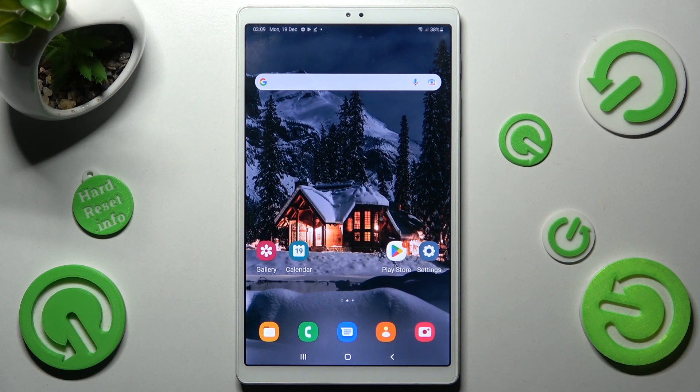Hi! In front of me is Samsung Galaxy Tab A7 Lite and today I would like to show you how you can set up an alarm clock on this tablet.